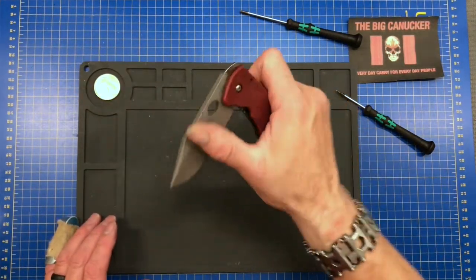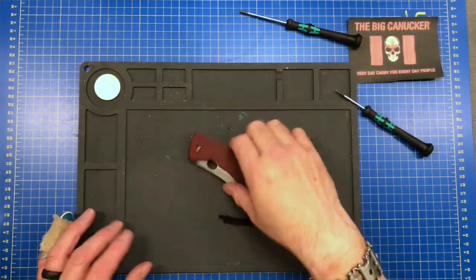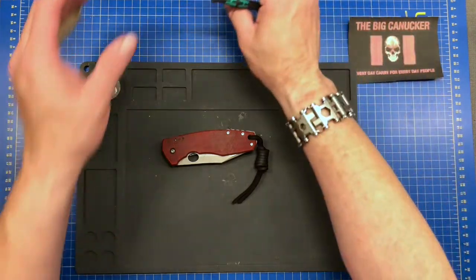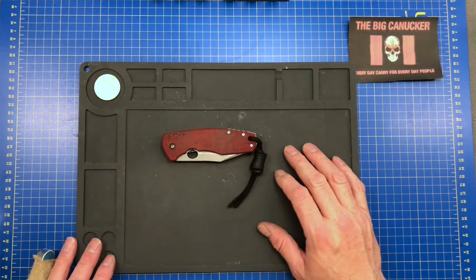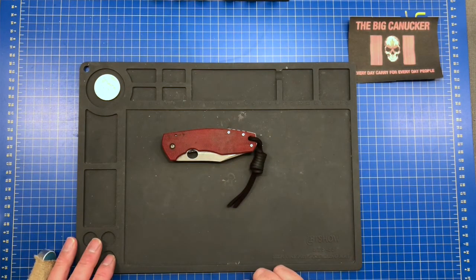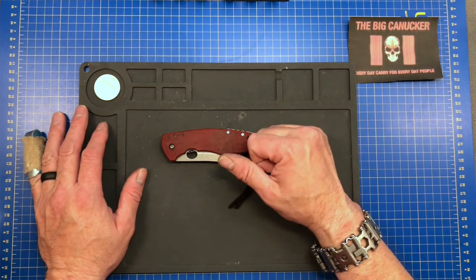That's my story and I'm sticking to it. Hope you enjoyed this tiny bit of knife maintenance. I learned something today - the Boker Plus has got some good old Teflon washers, and I don't think I'd let that bother me. We'll see how this thing performs over time and if there are any issues. Thanks so much for stopping by - please stay safe out there, keep your stick on the ice, shiny side up. This is the Big Canucker saying adios.